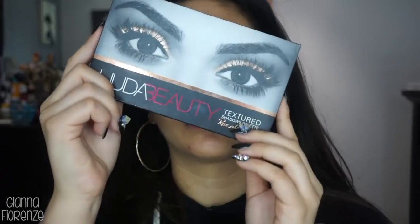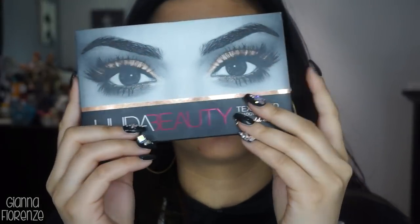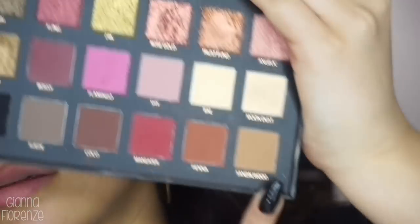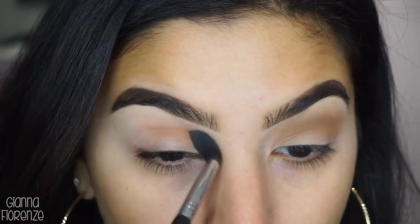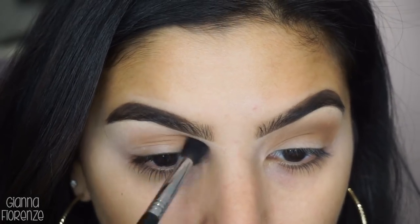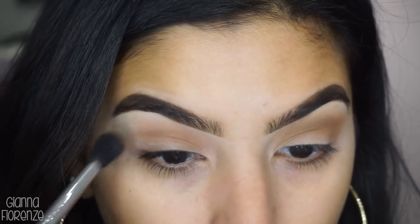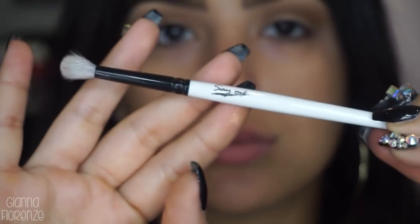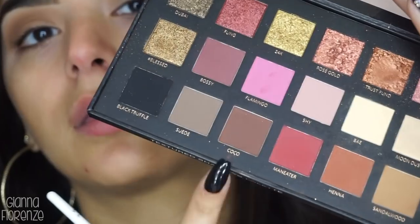Going to prime with Painterly and a P89, and then we're moving on to the Huda Beauty Rose Gold Palette. I know you guys wanted me to use this again, so here we go. Using Sandalwood for our transition color with an E40 from Sigma, just going back and forth. I like to raise my forehead with my hand sometimes to really get in there.